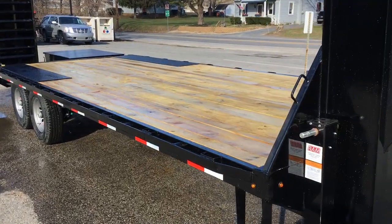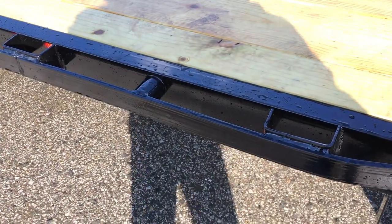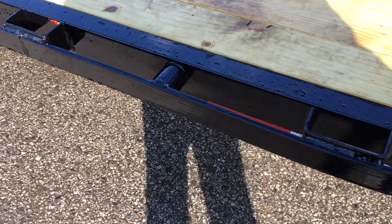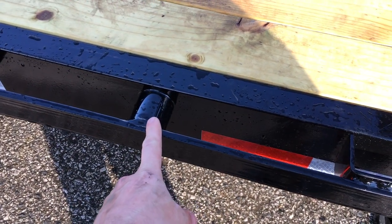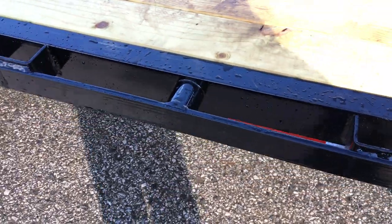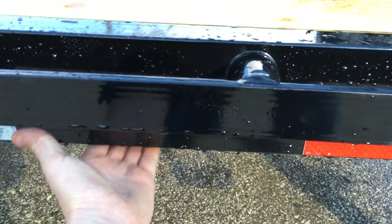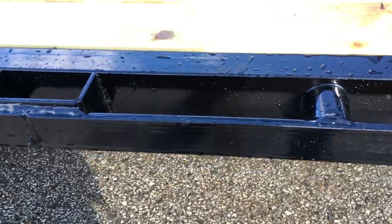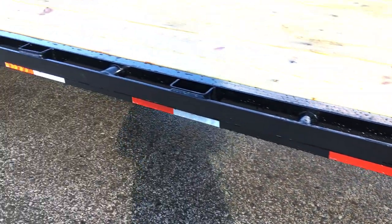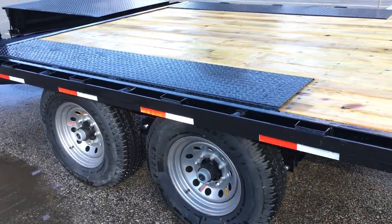Two by eight treated decking is standard. On the side rail they do stake pocket rub rails and chain spools — between each of the stake pockets you've got a chain spool, or what some refer to as a pipe spool. Also notice on this trailer it's got a channel side rail, not angle or flat steel. Channel is pretty well the industry standard, but that's something worth checking out if you're looking at other trailers.